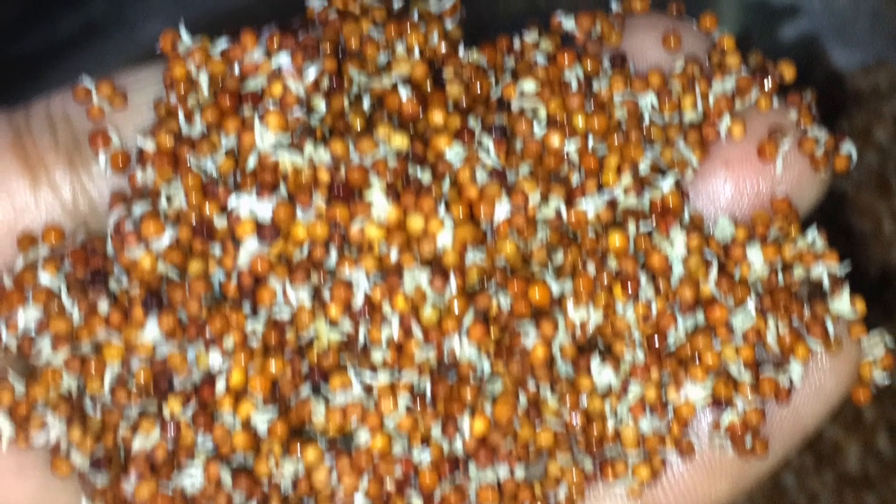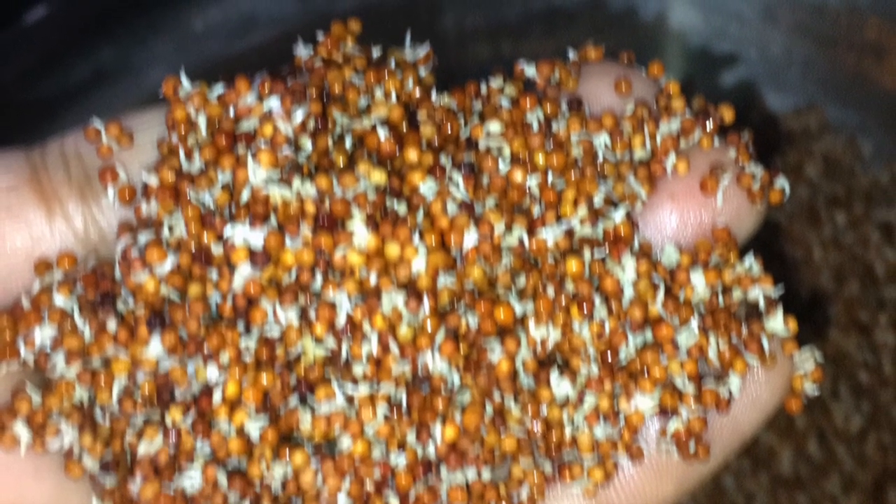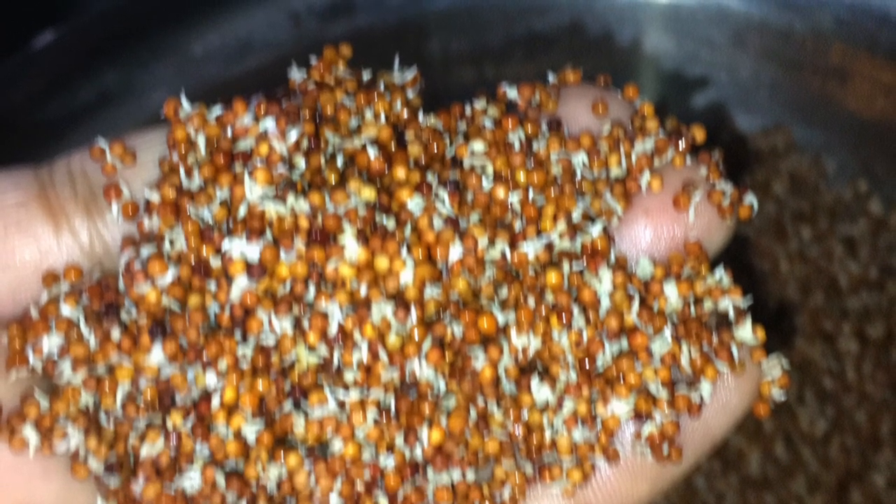Hi, welcome to Sarah's Kitchen. Today let us see how to sprout the millet ragi. Ragi is also called as red quinoa. Homemade sprouted ragi is richer in nutrition than non-sprouted ragi. Sprouting increases the protein content of the ragi and makes it easy to digest. Ragi is also rich in calcium and iron.